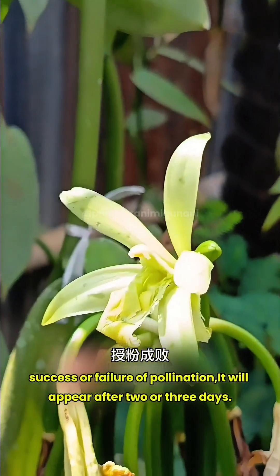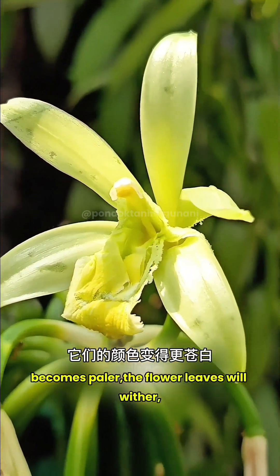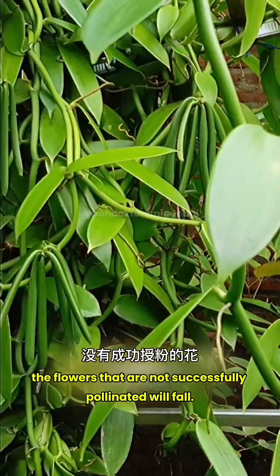Success or failure of pollination will appear after two or three days. Successfully pollinated flowers will change their color, becoming paler, and the flower petals will wither — but the flower stalks stay attached to the bunches. Flowers that are not successfully pollinated will fall off.